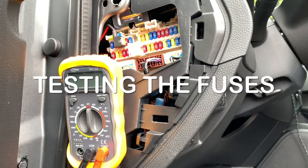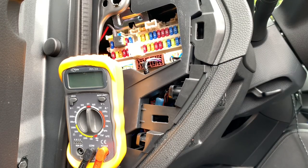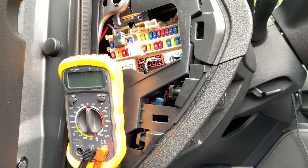So guys, you can see the multimeter here. You can check if a fuse is continuous or switched, and you can easily check if a fuse still works and isn't blown without removing the fuse.